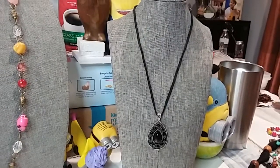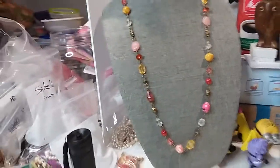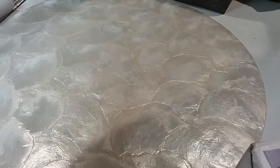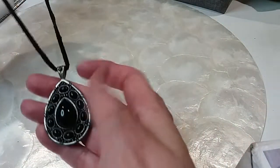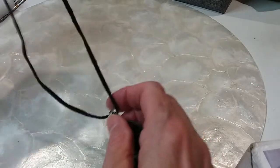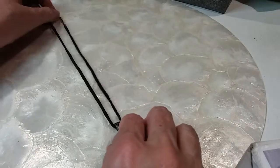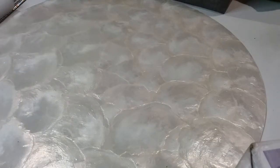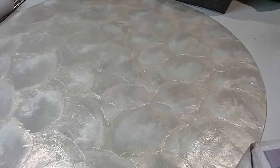Next we have a teardrop corded necklace and some pink and yellow beaded necklace on a chain — just some metal beads. This one has a tag: Robert Rose, lobster claw, extender. There's your pendant — this feels like suede, real soft suede. This one is 16 inches fully extended. We'll do this one for three dollars.